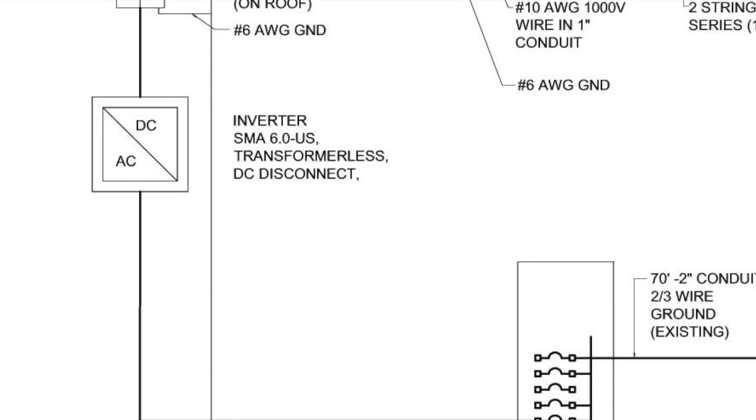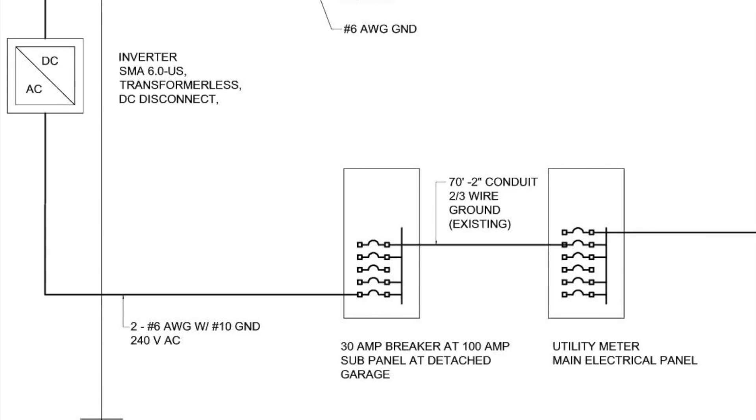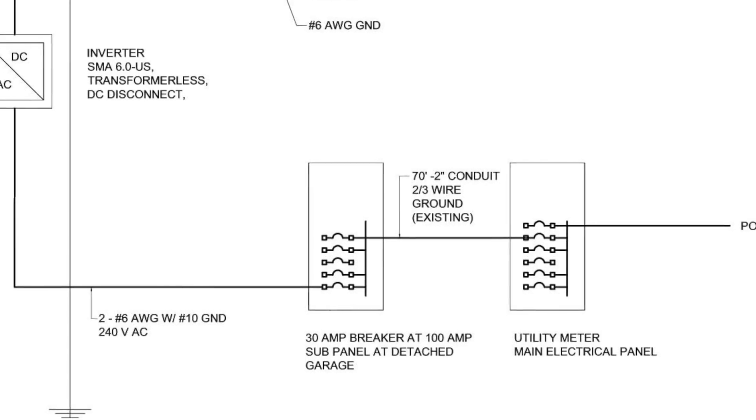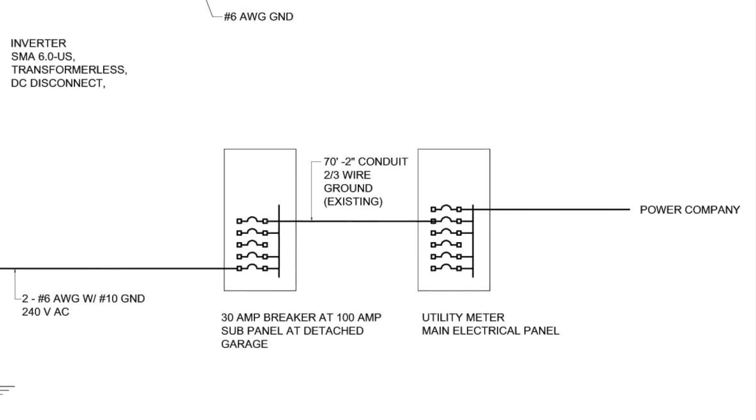The wires come out of the inverter and into the electric panel. Since our system is on a detached garage with its own electrical panel that is fed by the meter panel on the adjacent house, we showed both panels on our diagram.